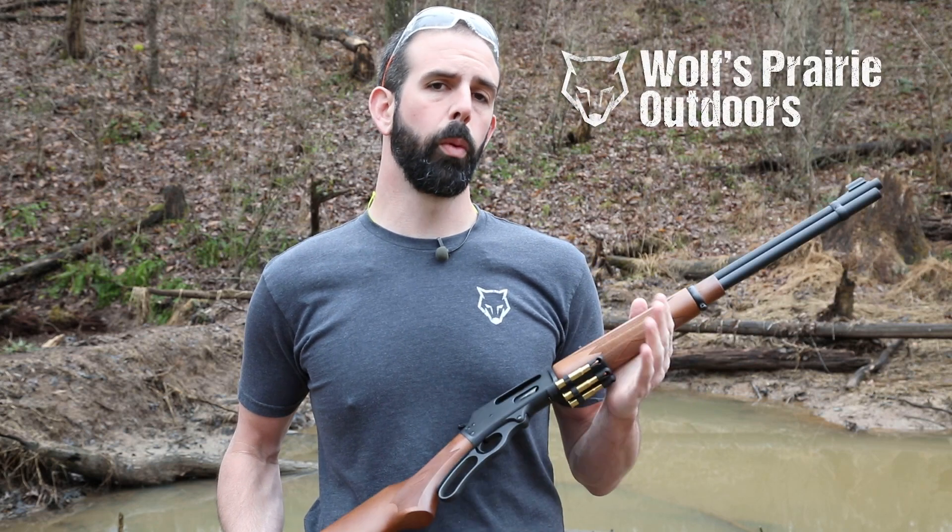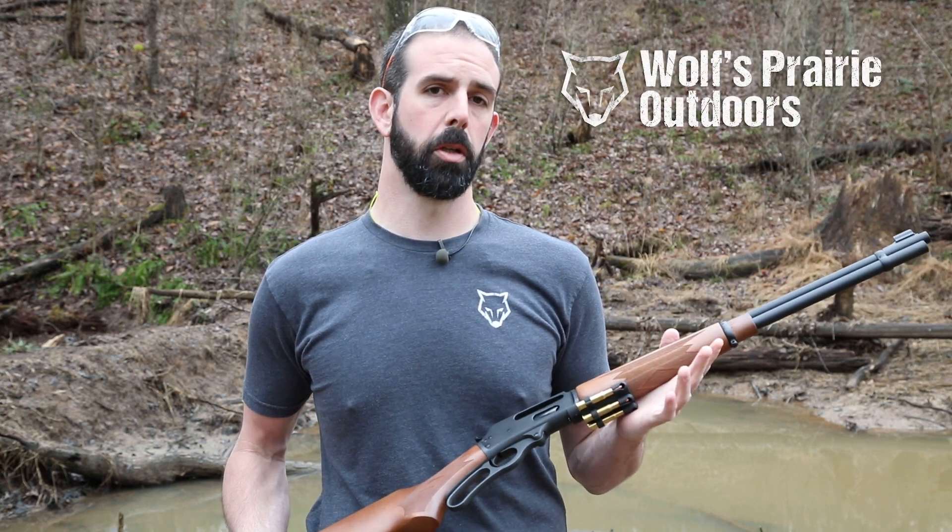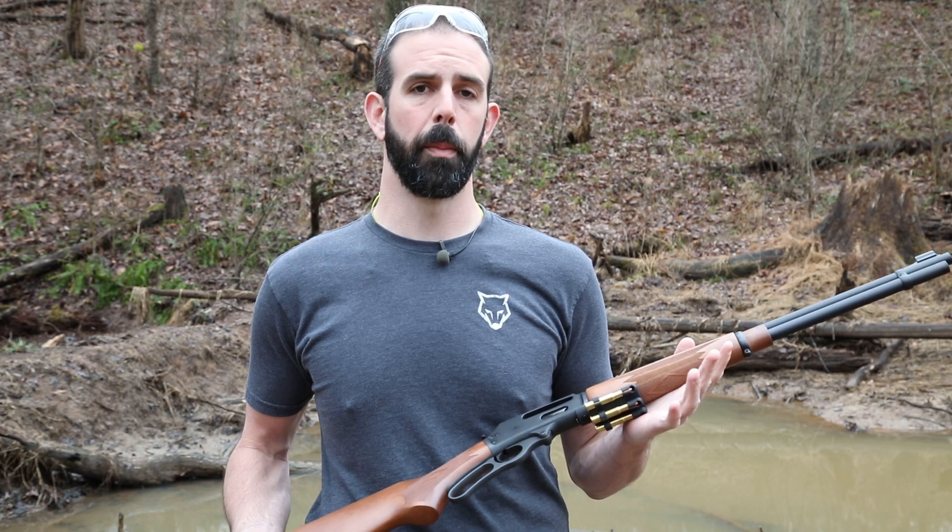Hey guys, Brian here with Wills Prairie Outdoors. I want to take a quick minute and show you guys a nice addition to a traditional Marlin lever action rifle if you don't want to make any permanent modifications. This is basically plug and play — it is the Ranger Point Precision three-shot cartridge quiver.